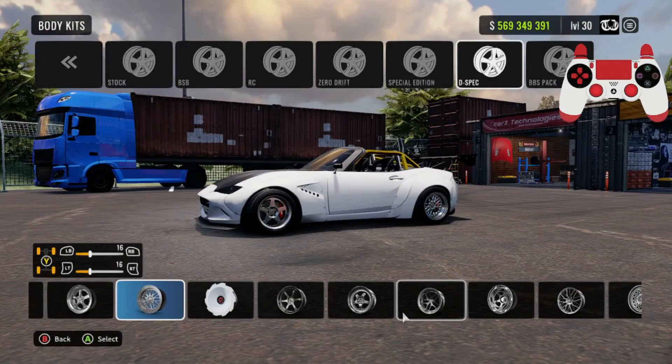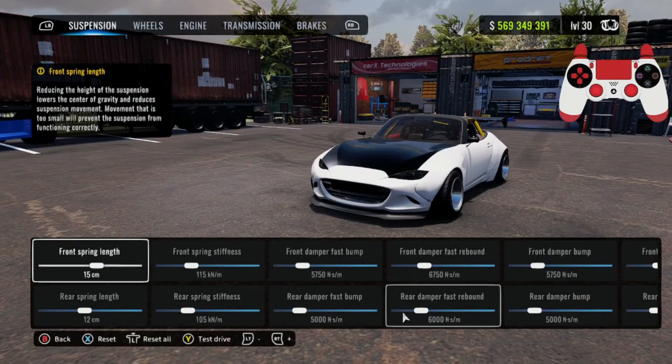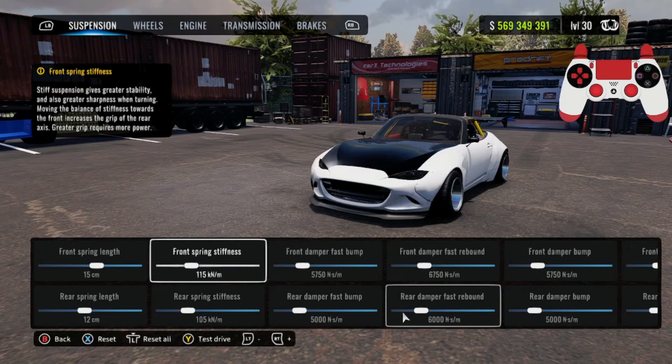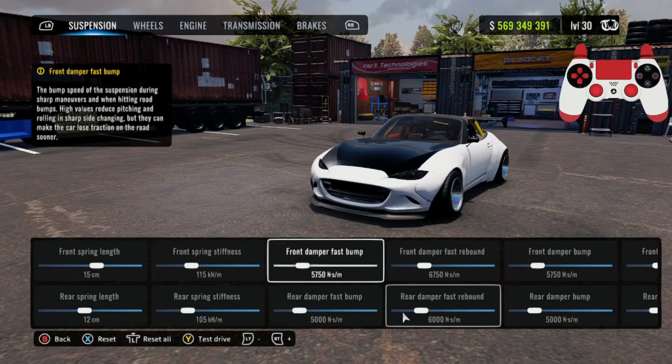Now I'm going to show you guys the dino stand and some gameplay. For your suspension: front spring length is going to be 15, rear spring length is going to be 12. Front spring stiffness 115, rear is going to be 105. Your front dampers are going to be at 5750, your rear damper is going to be at 5000.